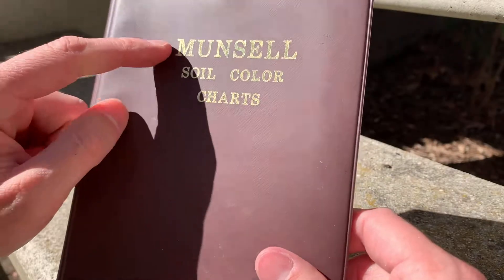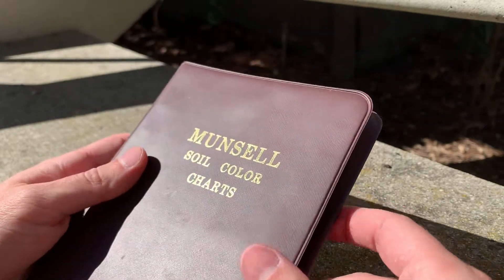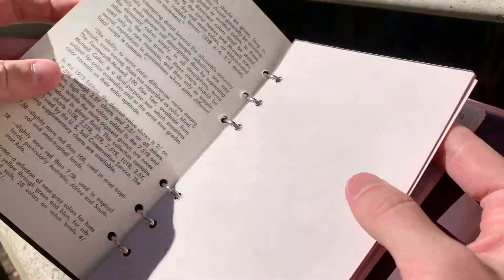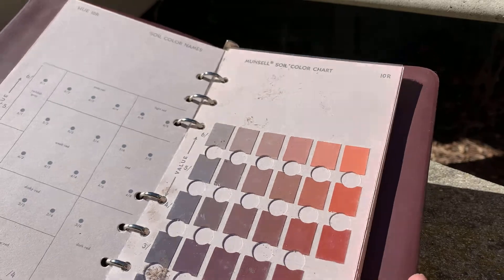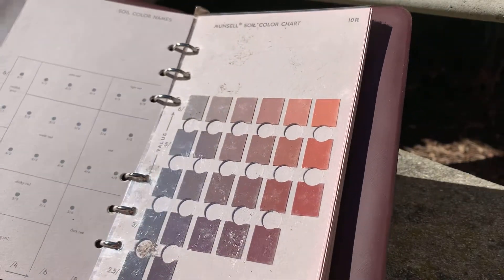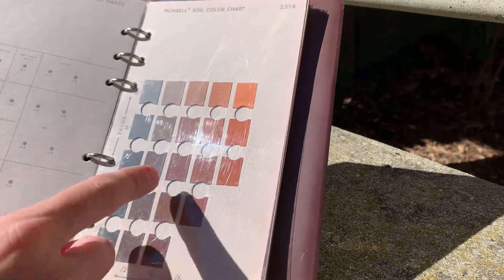Let's take a look at the Munsell soil color charts and try to assign a hue, value, and chroma to our soil sample. I wanted to give you each one of these books, but they're $200 each — believe it or not. Pantone bought the line, so now if you want one it's $200. We'll try to do it virtually, and I'll demonstrate with the actual book. If you were going to become a true soil scientist you could invest in one, but if you're just working with plants this isn't something you necessarily need to own. As we go through, you can see all the different colors, similar to paint chips, arranged in a spectrum.